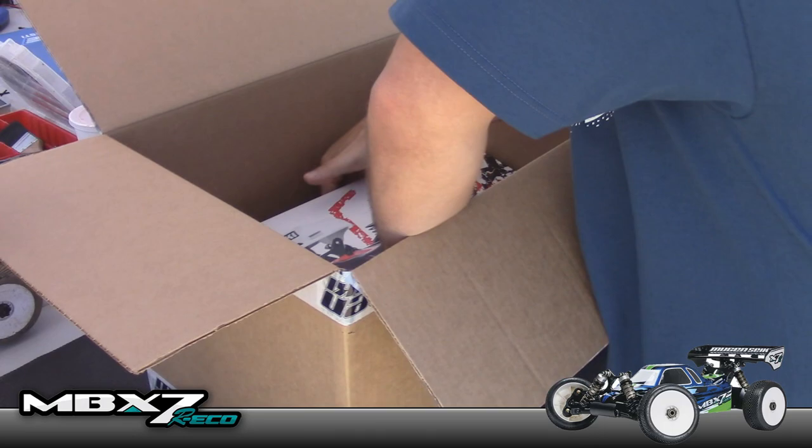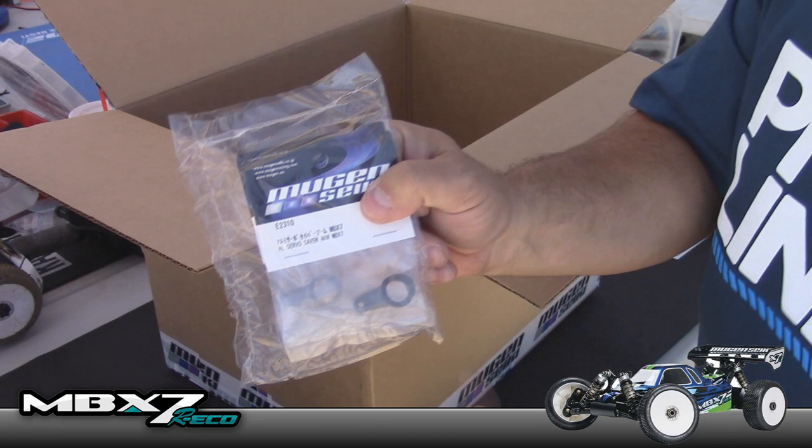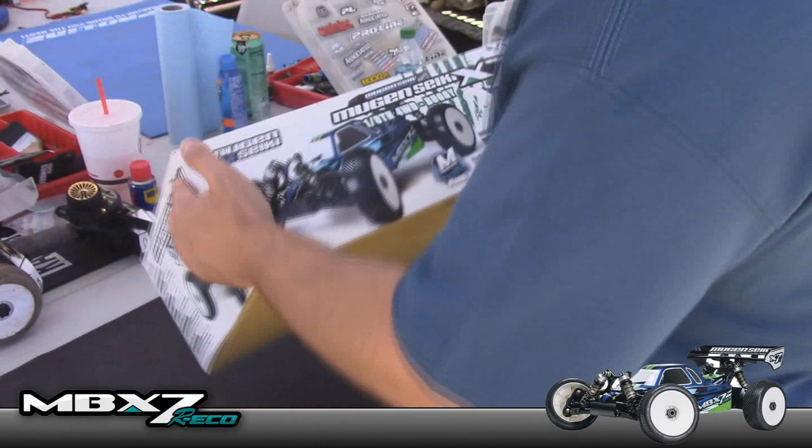Let's see what we got in here. So here is the e-buggy — we'll set that down right there. And here is the nitro buggy. I know you guys are probably wondering if I bought any aftermarket parts — I bought two steering servo pieces and that's it. I'm going to run the kits right out of the box, give them a try, and if the setup doesn't work exactly how I want, I'll go ahead and change it.